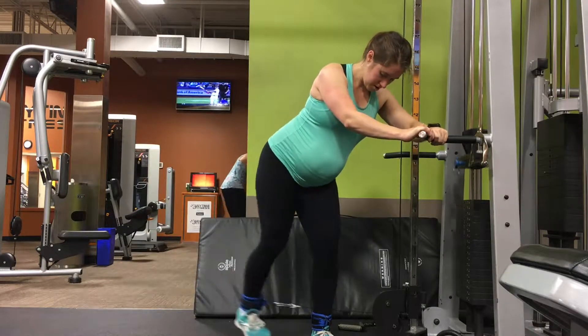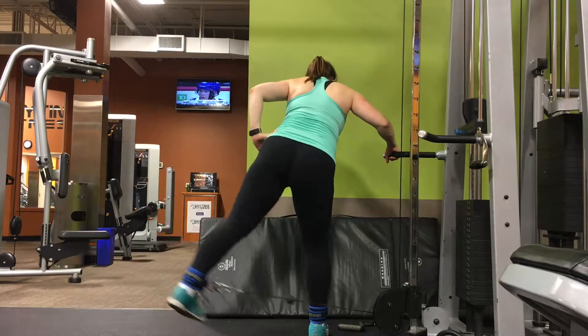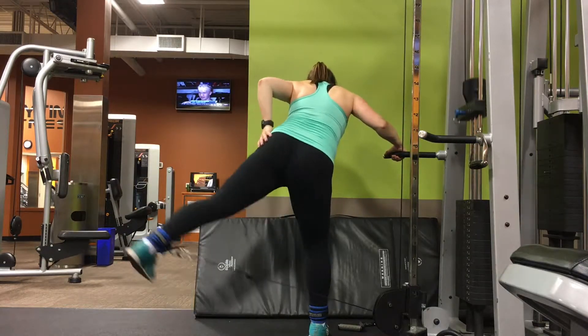You want to squeeze through the bum as you lift your hip out towards the side. Notice my leg is swinging just behind my front leg, with a little bit of turn-in from the toe.